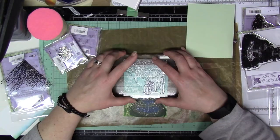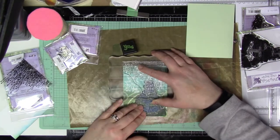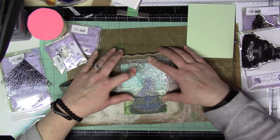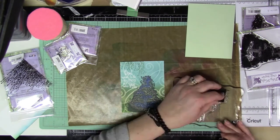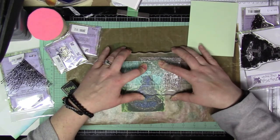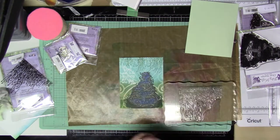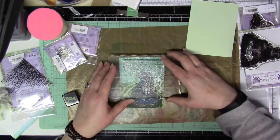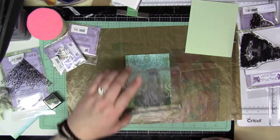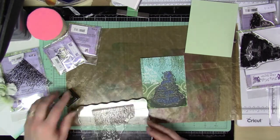Now I'm going to take the Meadow Grass stamp and use that olive ink cube again, putting it into the top of the panel. I'm only doing part of the stamp at a time because I don't want all the long pieces going down into everything — I'm piecing it together as I go, depending on where I want the meadow grass to fall or flow. Then I wipe it off and add the longer ones to open areas, just playing around with it until I like it.